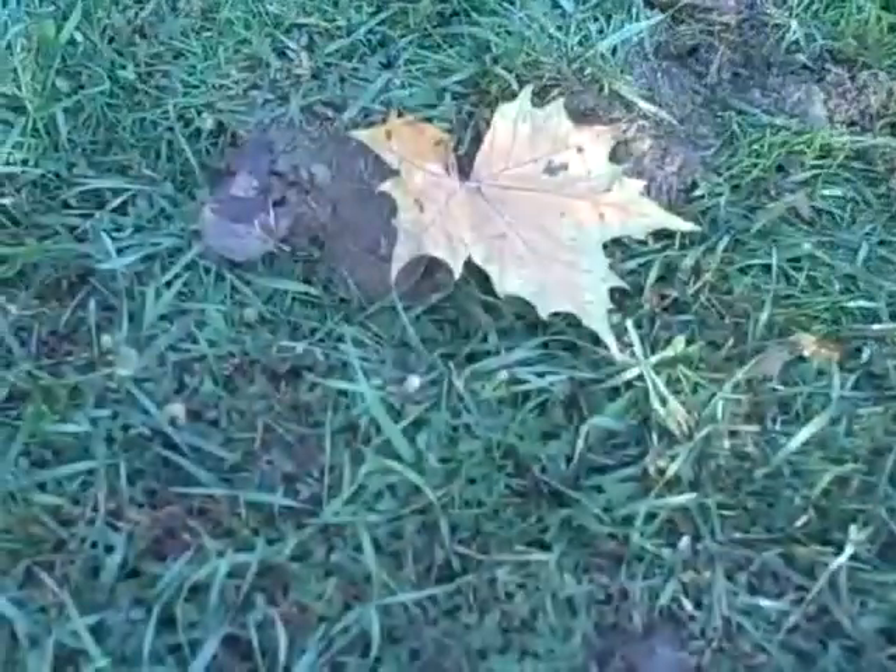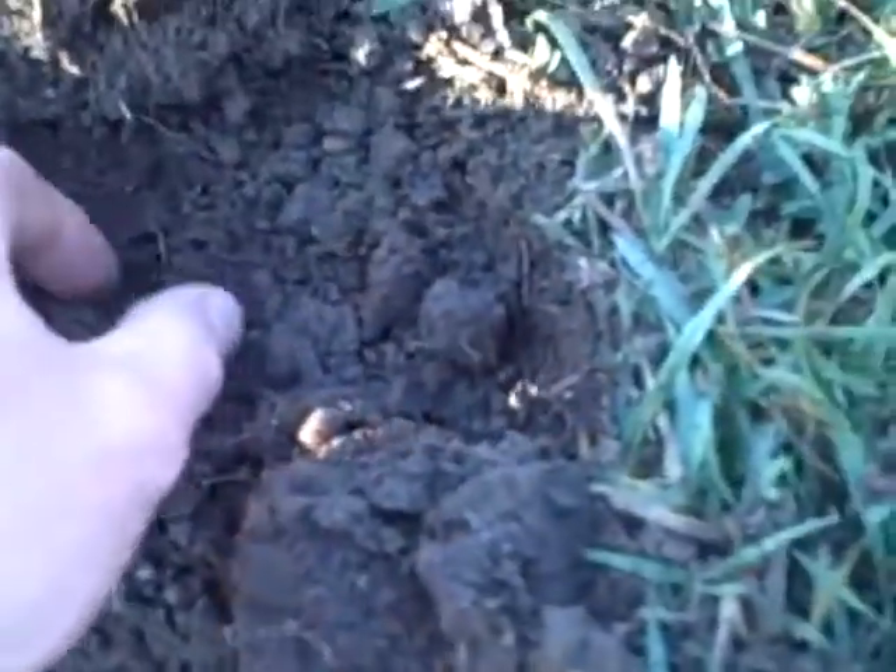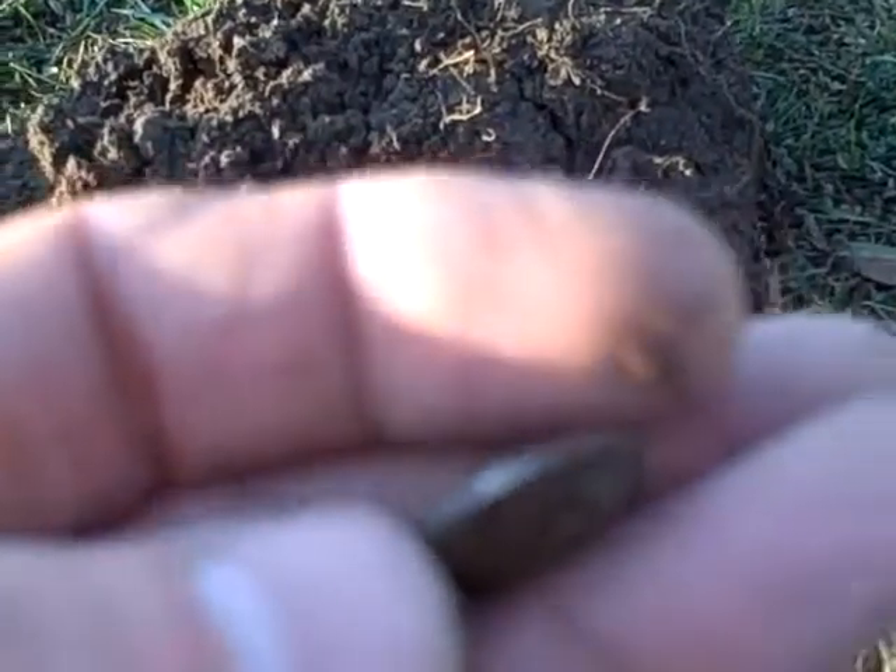Quarter to nine — just got another wheat cent, 40-something, maybe a 44, but I can't tell. Over there is where I dug the wheat cent, and right here I thought I had another wheat cent, but it's actually a silver dime — you can see the edge.